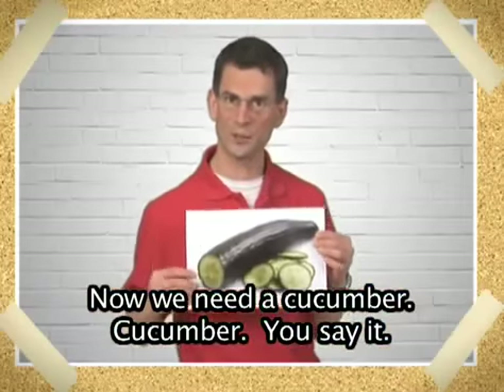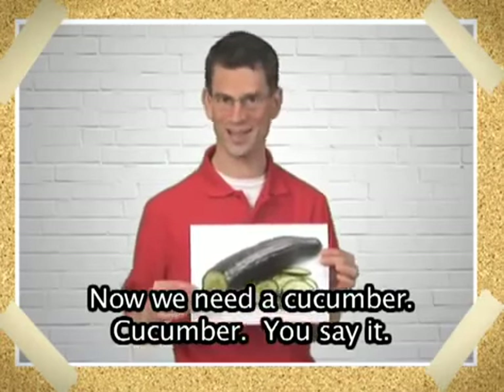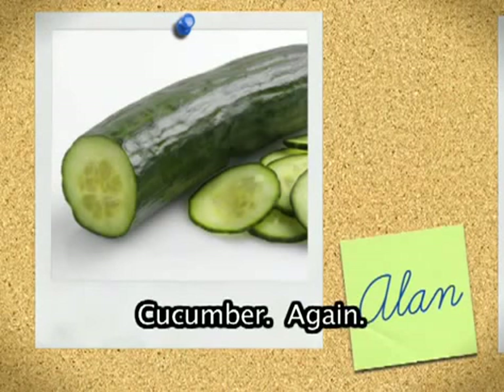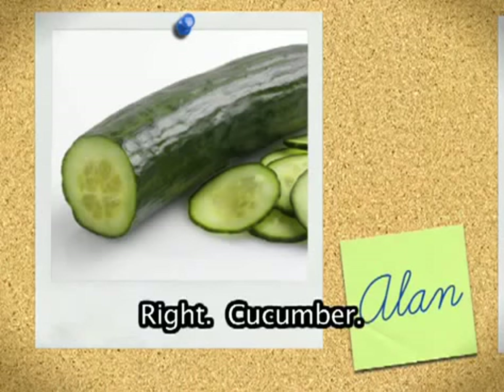Now, we need a cucumber. Cucumber. You say it. Cucumber. Again. Right. Cucumber.